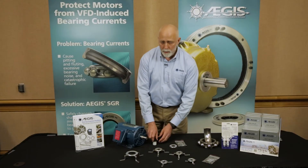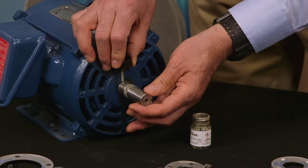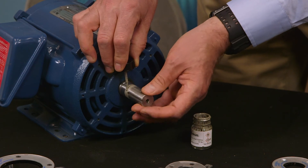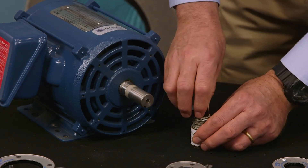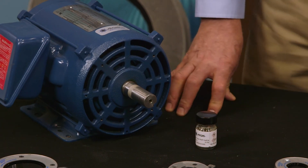Before we actually install the ring, we're going to prepare the shaft by applying a coating of colloidal silver, which will prevent corrosion on the shaft of the motor right where the fibers touch. It dries very quickly, and as soon as it's dry, we can install the Aegis ring.